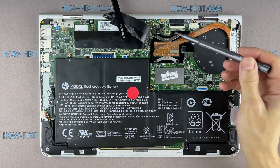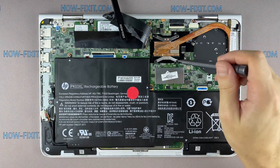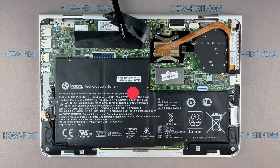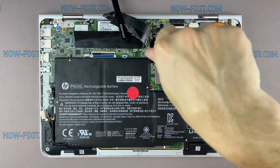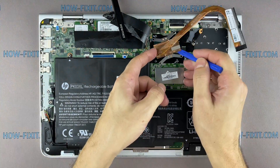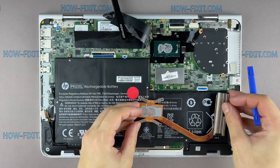Pay attention to the order of removing the screws — I recommend unscrewing them in the indicated order. Now you can remove the cooling system by lifting it up from the motherboard.